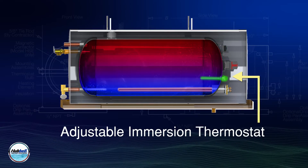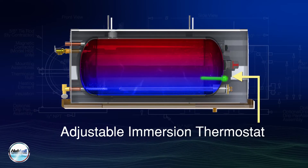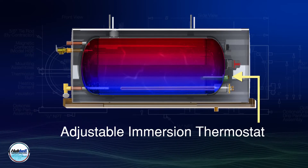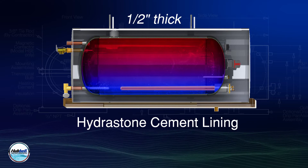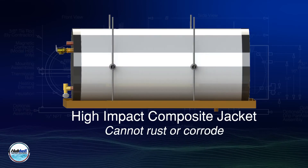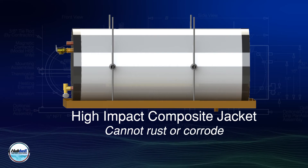It also has an adjustable immersion thermostat that provides accurate temperature control, so you know your water will be at the precise desired temperature, while the internal hydrostone cement lining ensures long tank life. The HSE's high-impact composite jacket can't rust or corrode,